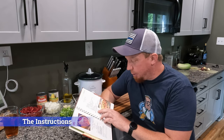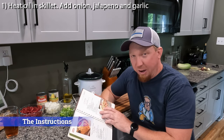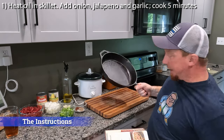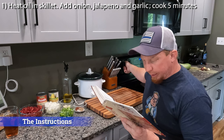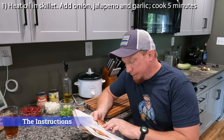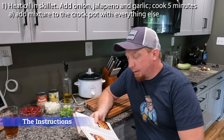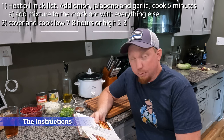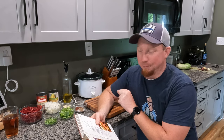The instructions are pretty simple. Step one: heat oil in a medium skillet and add onion, jalapeño pepper, and garlic — we're just sautéing all the stuff that has really good flavor. It says cook five minutes. I know sauté needs medium-high heat, so let me get that going. Then add everything into the crock pot. Step two: cover and cook on low seven to eight hours, or on high two to three hours. We're going to go high two to three hours.